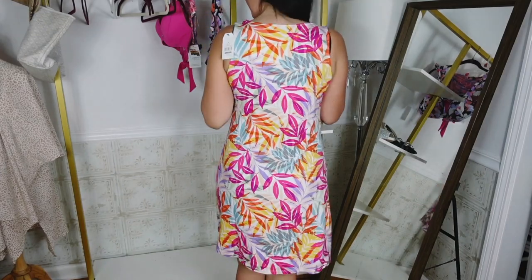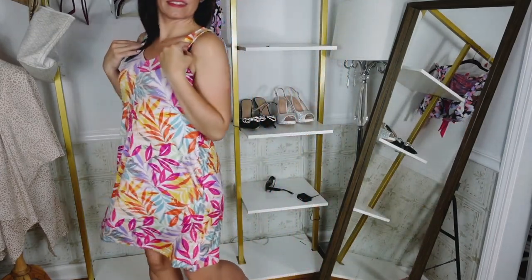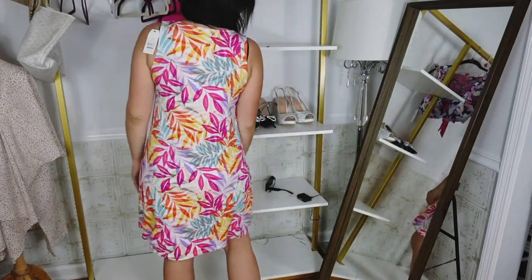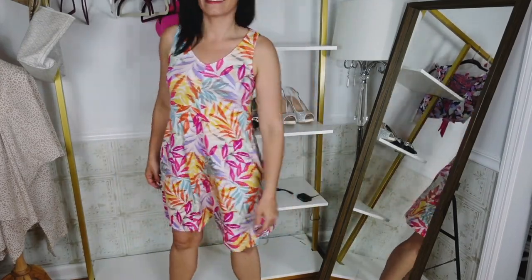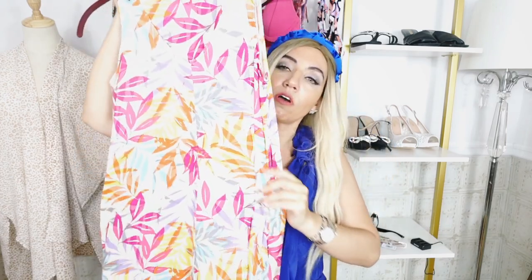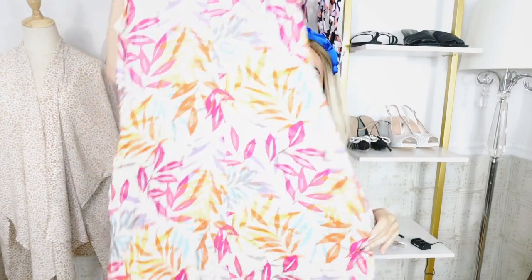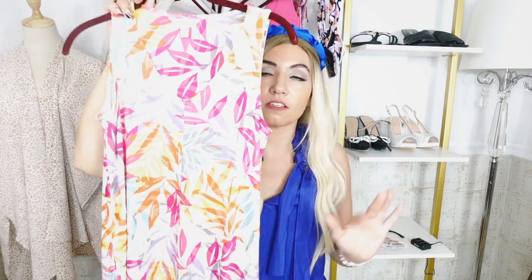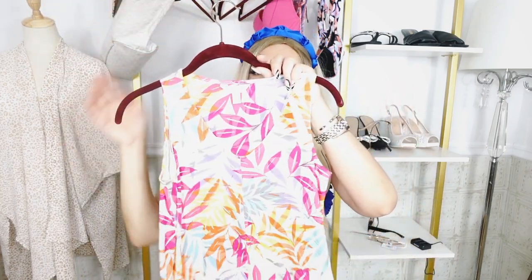There are lots of prints and colors in this one — it comes in a black floral, orange floral, red, and just so many different floral prints. Pretty much all of the Time and True prints come in this dress. Just another easy one to dress up or down. I think it's going to look so good with all your straw or beige accessories like sandals, espadrilles, little wedge or flat, a straw hat, and a belt. Really love this one.